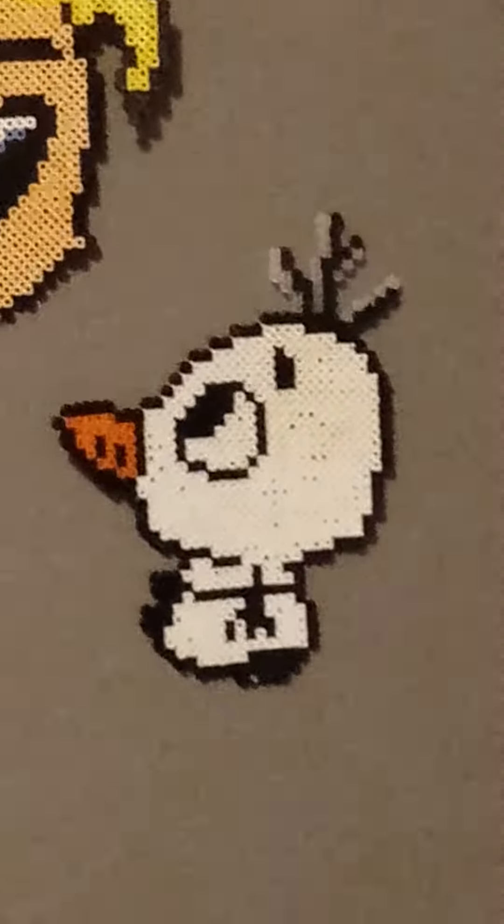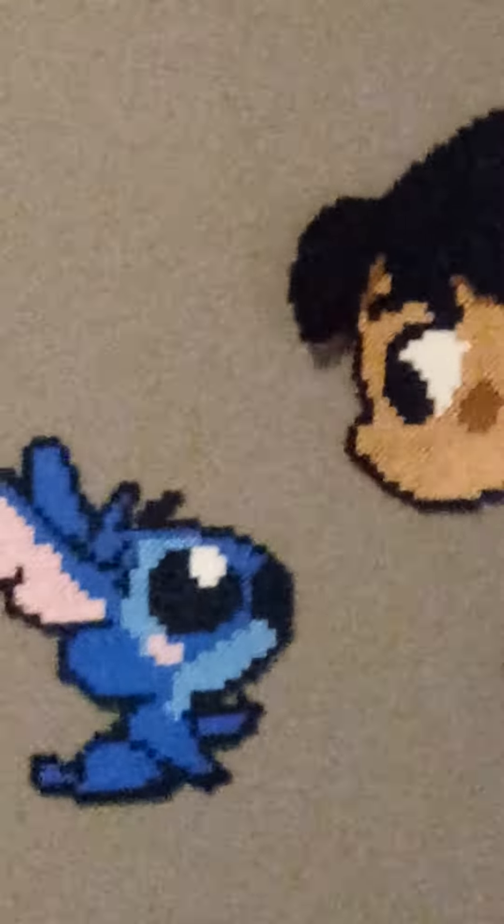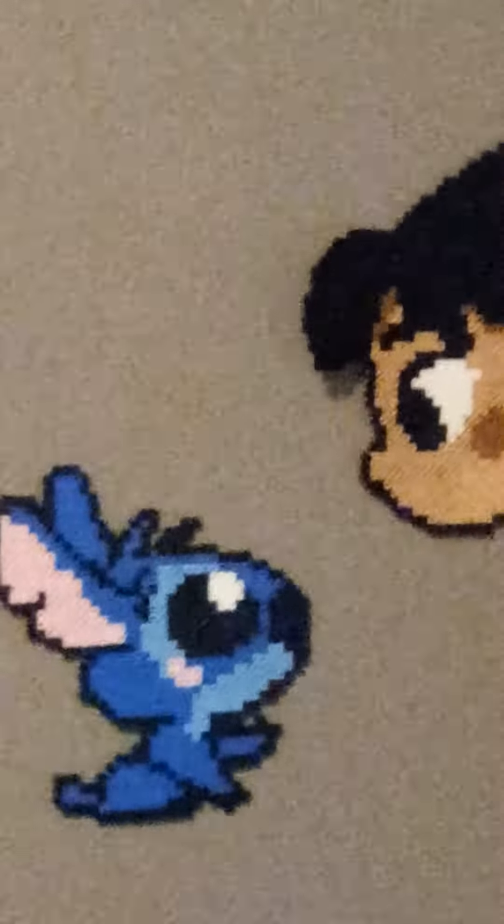Get a teeny bit closer and you can really see — those are beads. I like how her face tint and everything just, it's just really gorgeous. Good job.